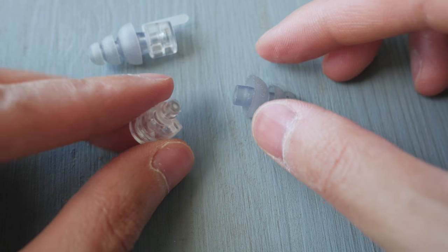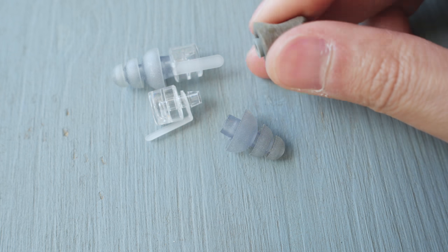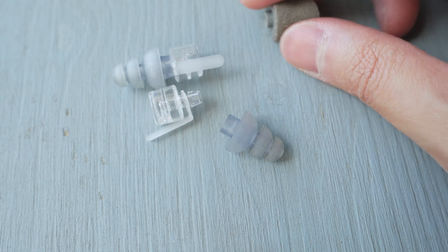While the foam ones do feel a little bit more comfortable, I found the original tips to stay a little bit more securely in my ears and are just more durable for my preferred usage. Wearing these earplugs the first time is a little uncomfortable — they do go quite deep in your ears, so be careful the first couple times you wear them. But after trying them a couple times I got used to them really quickly and now I can just wear them for hours at a time without any fatigue.